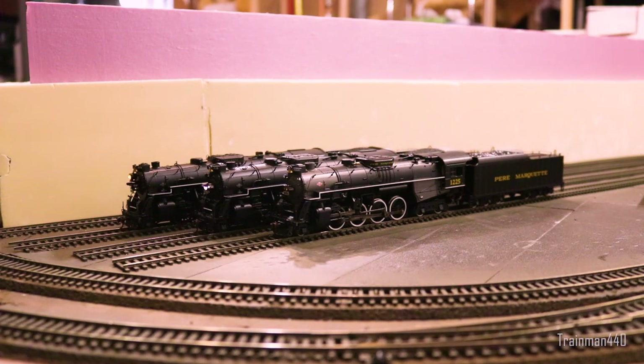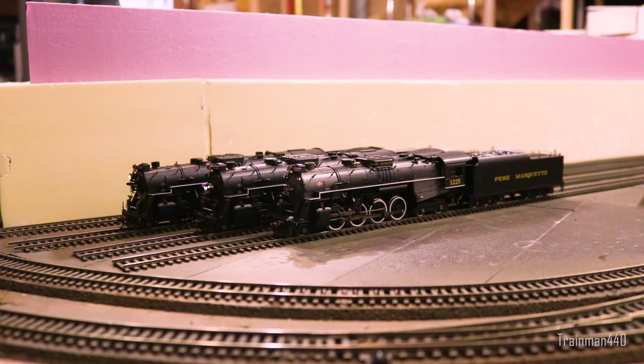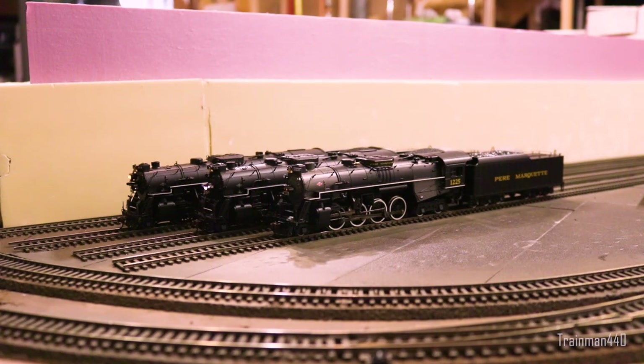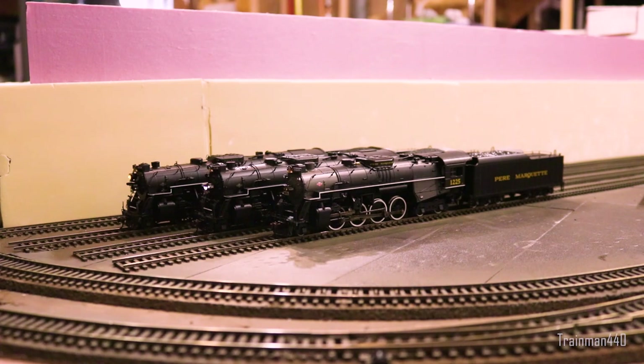In the very front here we have a Bachmann 2-8-4 Berkshire painted in the Pier Marquette paint scheme. I'm going to be calling it Pier Marquette — feel free to correct me in the comments. This is number 1225, and if you guys don't know, this is actually the Polar Express — or at least the inspiration behind it. It was this engine here, and it's quite a famous model.